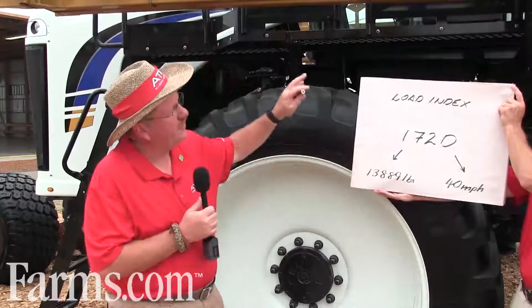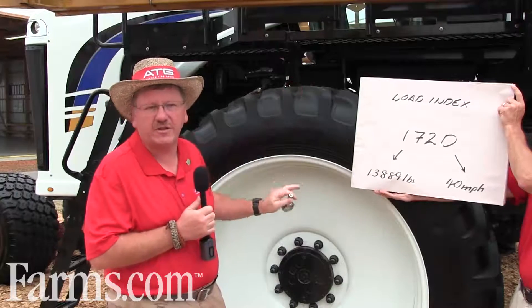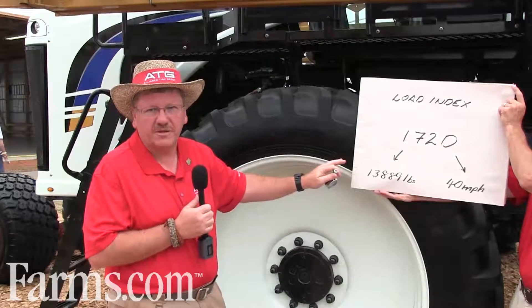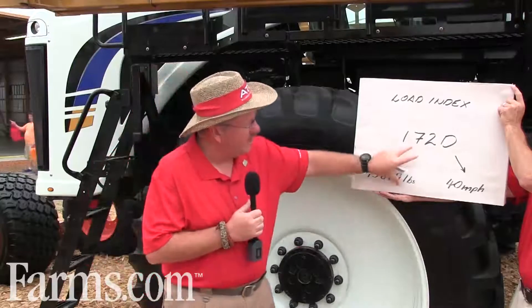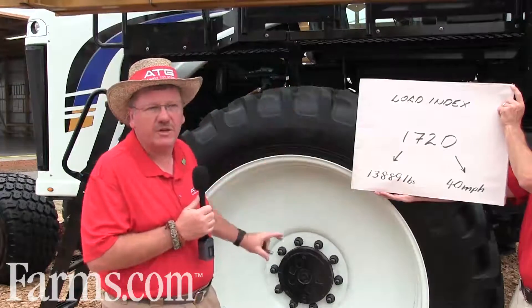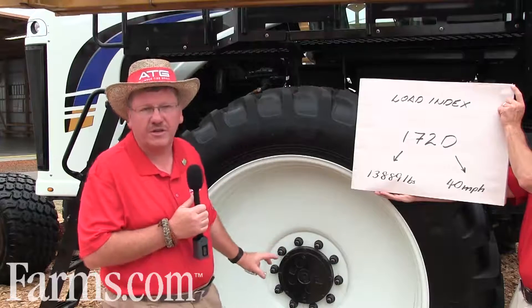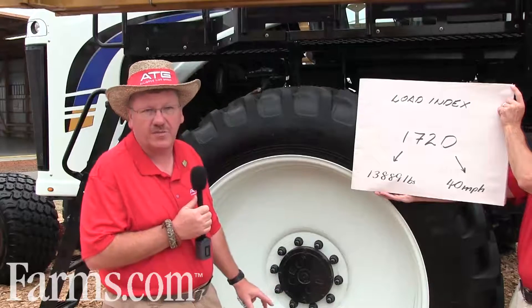In this case, with this machine that looks heavy — it really is not — you really need to know your axle loads on the machine, because you really don't want to run your tires at maximum air pressure. You want to run them at the optimal air pressure for the load. So although we said it's 85 psi, on this machine, because of the loads, we can run this tire down to 60 psi, which is a huge increase in creating traction, fuel economy, and reducing soil compaction.